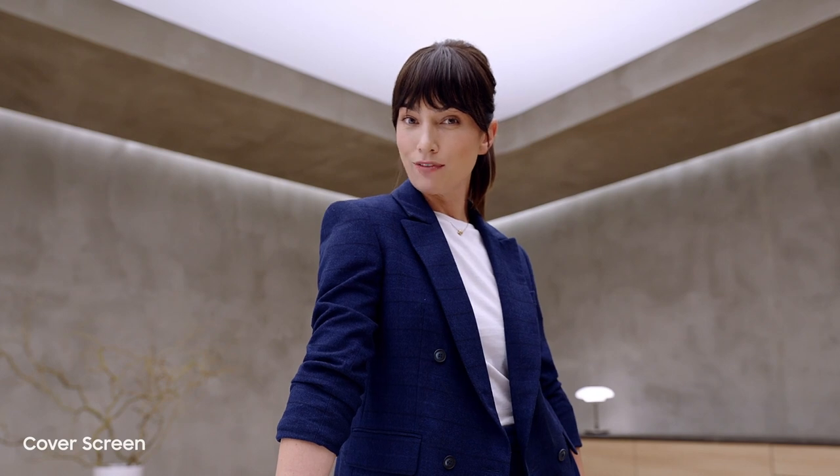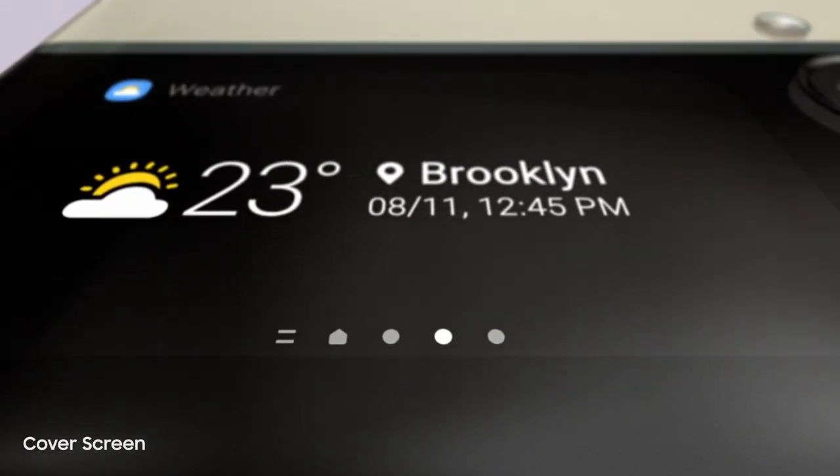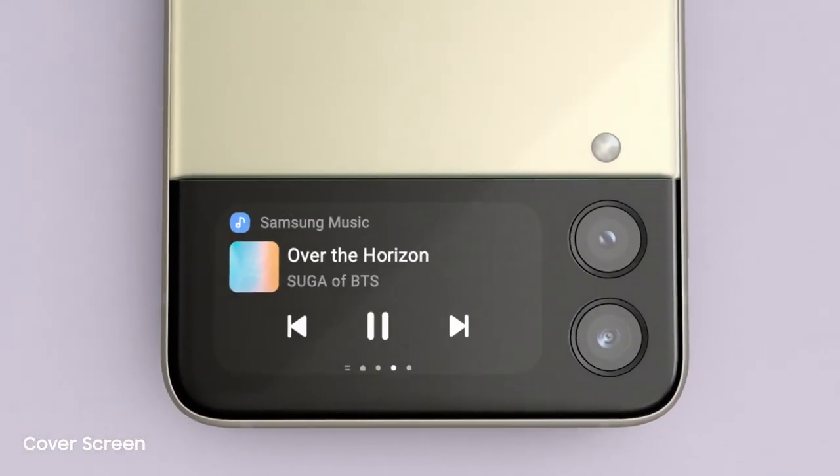That's thanks to the new customizable cover screen. It's four times larger than on the previous flip. It displays long messages, shows the weather, and lets you control the music player.